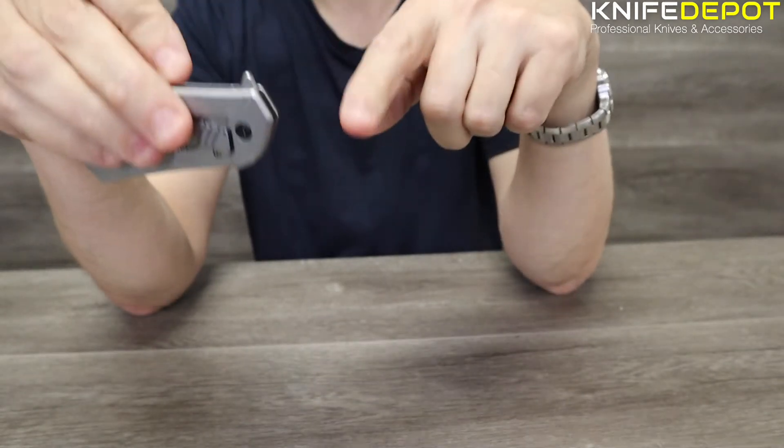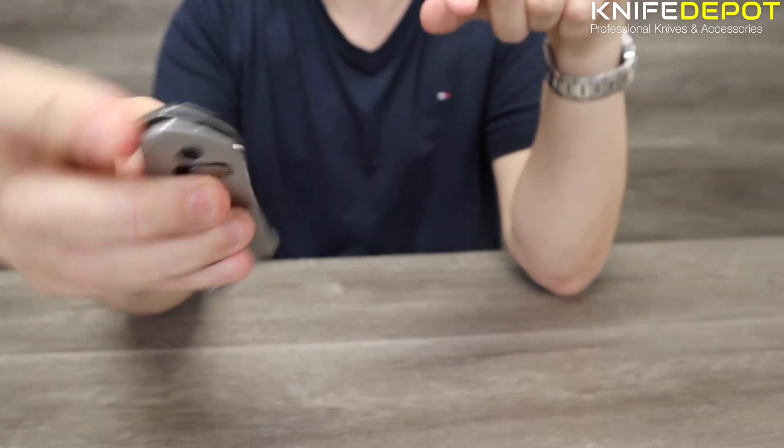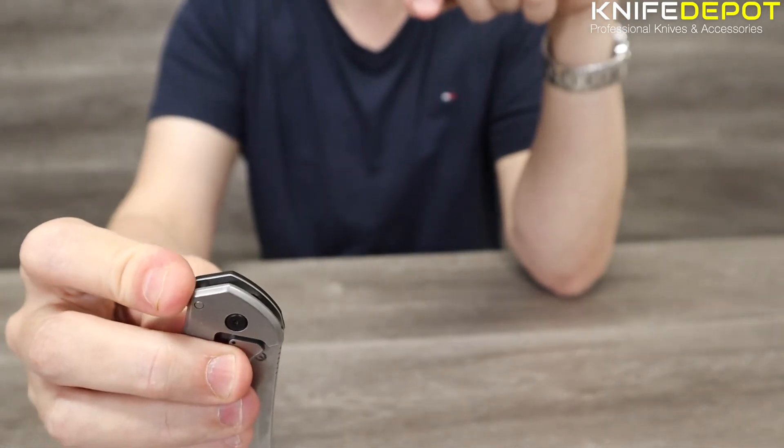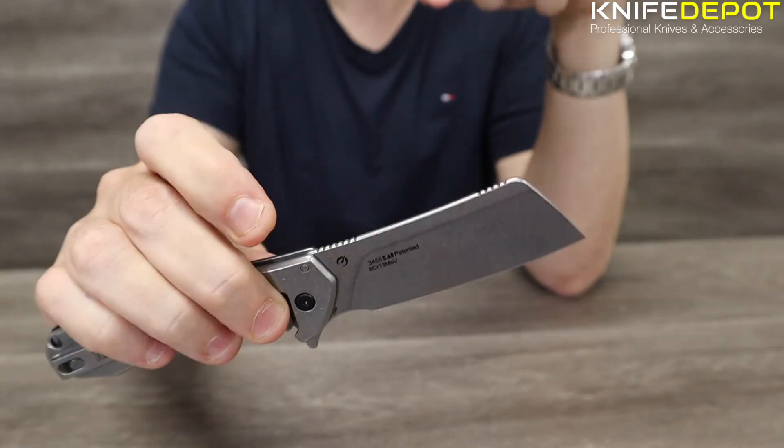You have this little flipper mechanism at the back of the knife. The action on this is really smooth. It is assisted — it's got a spring in it. That's how quickly it opens up.